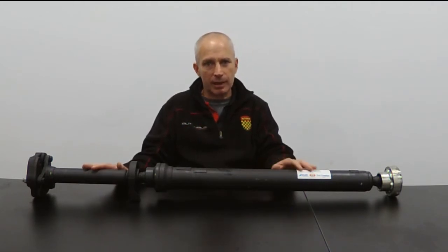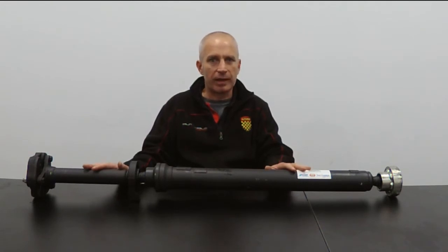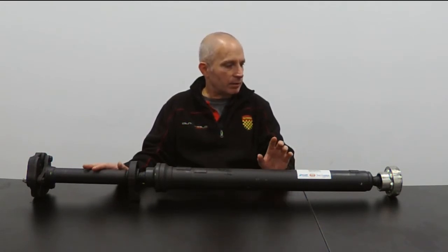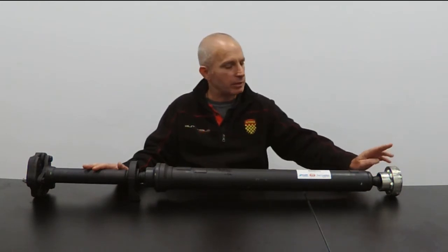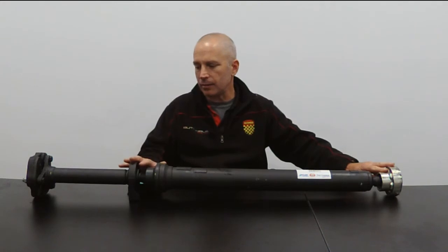Its job is to transmit drive from the transmission to the rear differential. And there are a number of important elements that make up this part. First, there are, in this case, constant velocity joints or CV joints at one end and here in the center.